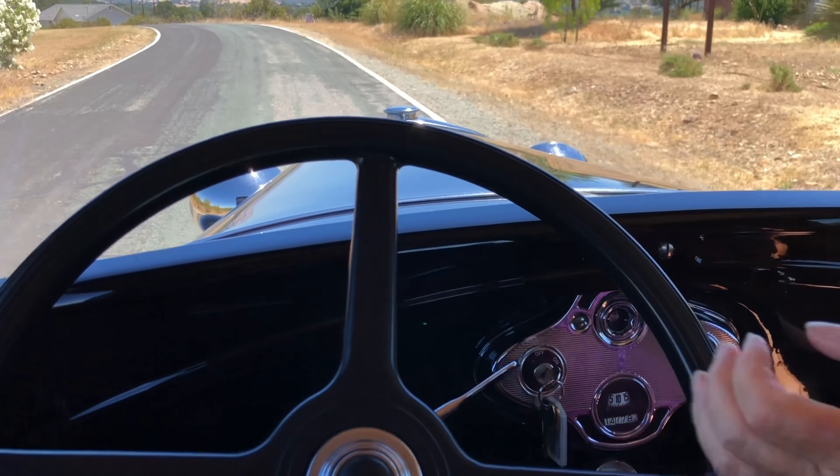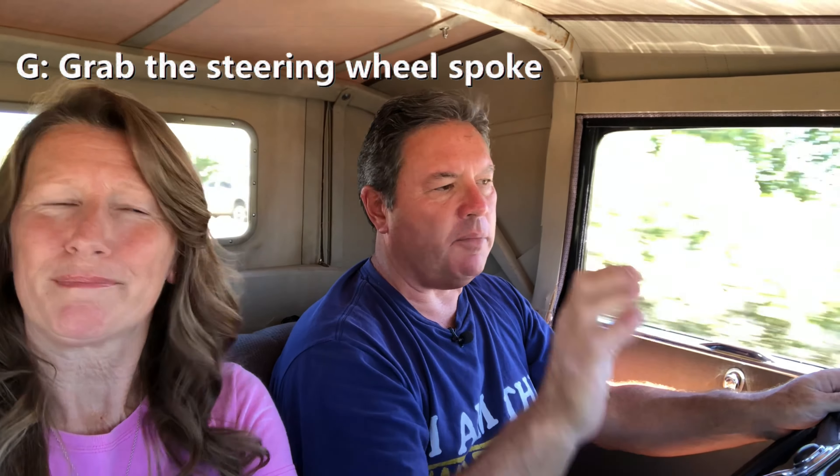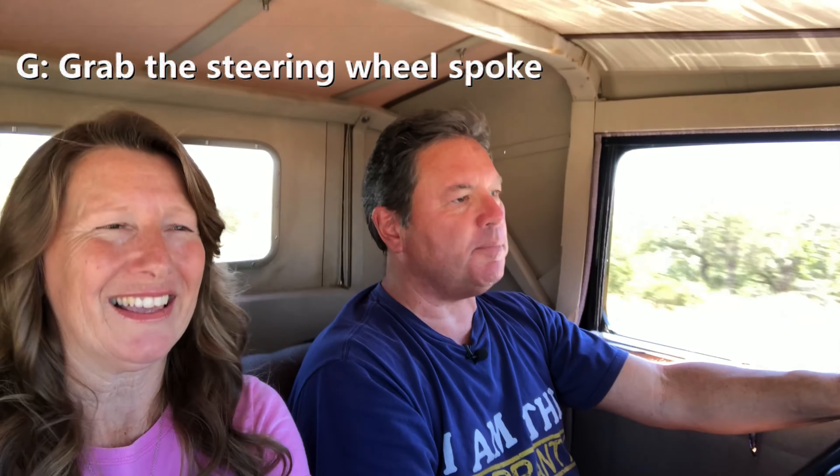First of all, G stands for grab hold of the steering wheel — and I mean a good firm grasp. You don't want to grasp the outside edge of the wheel; you want to grab the spoke. You will not be able to have that wheel ripped out of your hand with a good grip on the spoke.